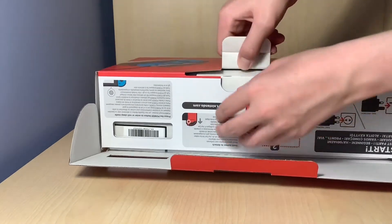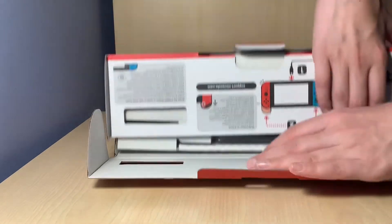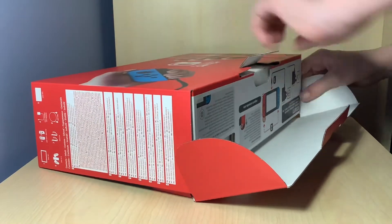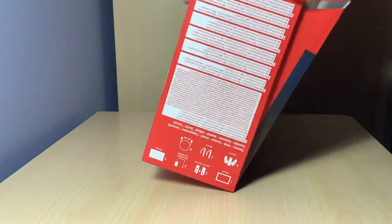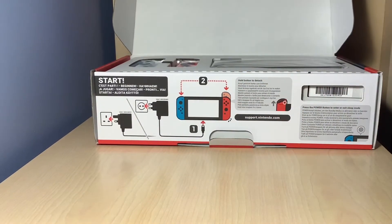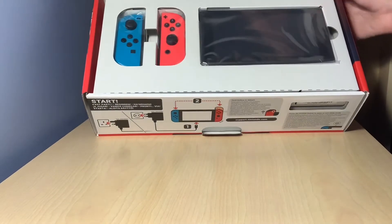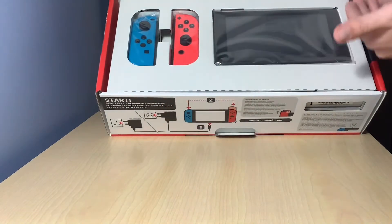And now we open it. Is this how you open it? I don't know, it's a bit complicated for me — this is like high tech. Oh, I think I did it the wrong way. Whoops. Look at that — I don't know if you can see on the camera. But as you can see, we have got the Joy-Cons here and obviously the screen.